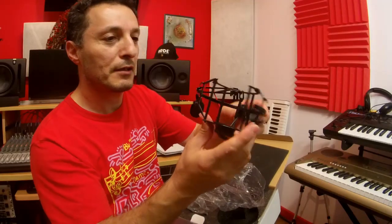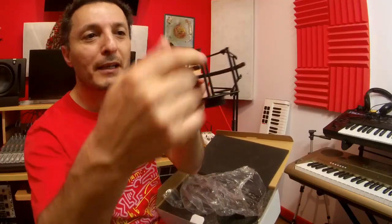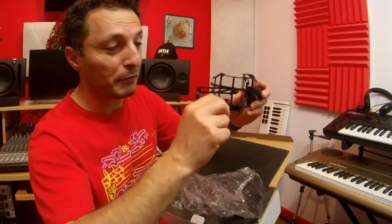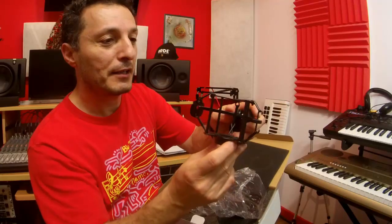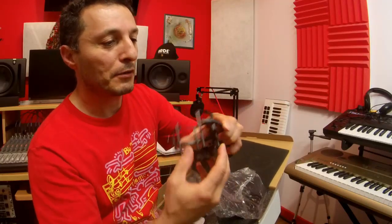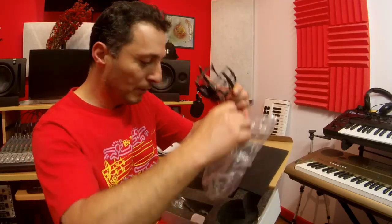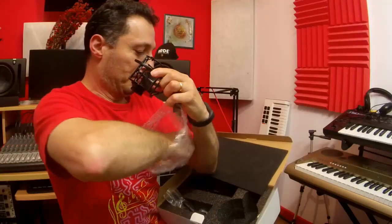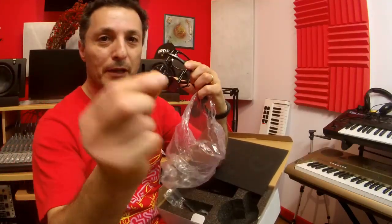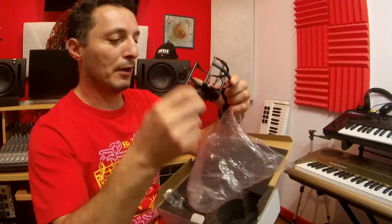This is the shock mount, and it's a unique design because it's got the front bit cut out, which is specially designed for this microphone since it has the knobs at the front — so you can quite easily access those. It's rubber suspended, which is really great. It also comes with a couple of spare rubber rings inside, in case any of them break.